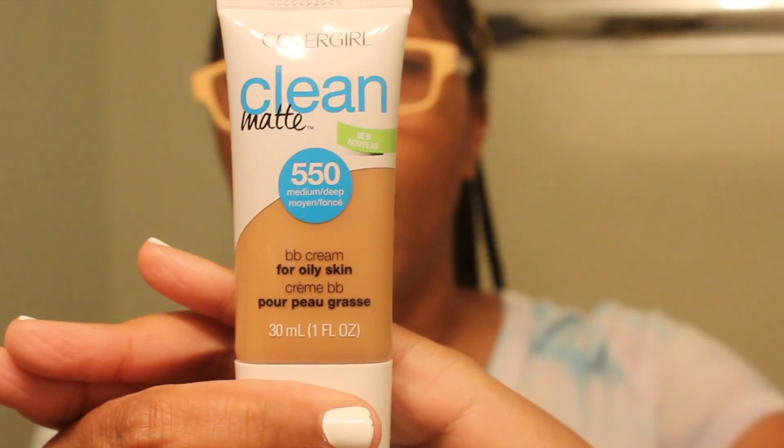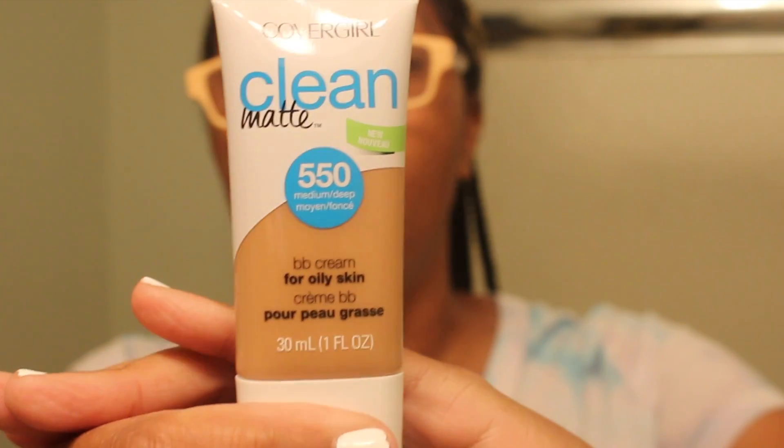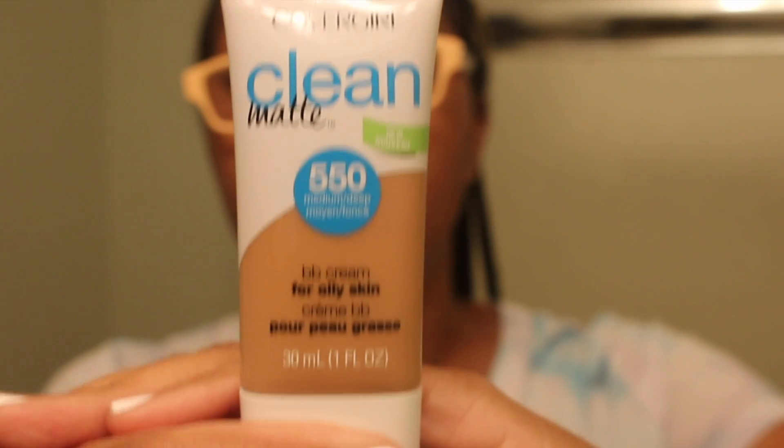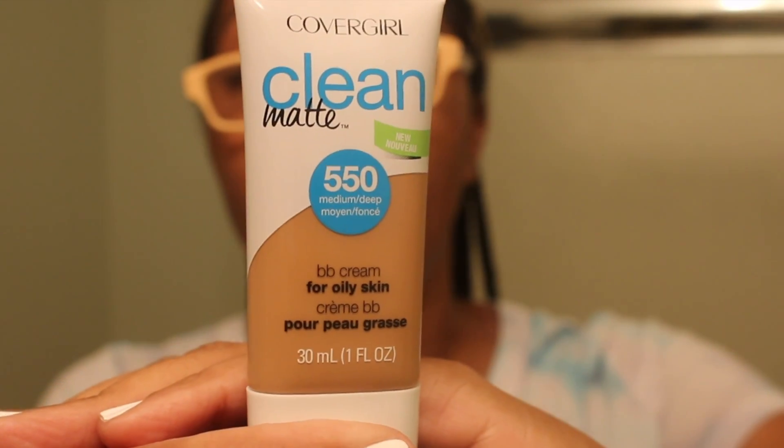I wanted to grab items that I know I could use and really benefit from. One is waterproof mascara — this is a must-have. We go to the water park often and I don't have any, so I grabbed that. The other item I purchased is this BB cream. I haven't purchased makeup items in some time but I wanted to go ahead and get one.